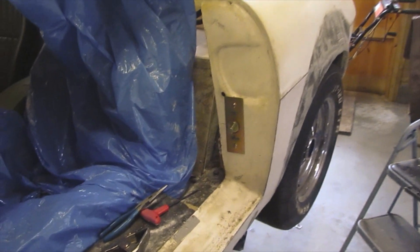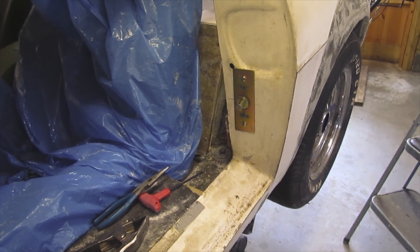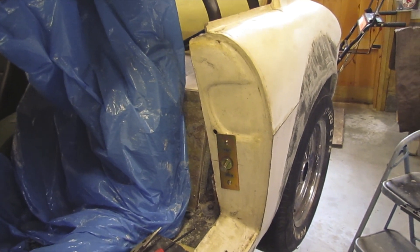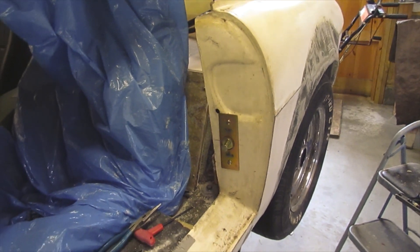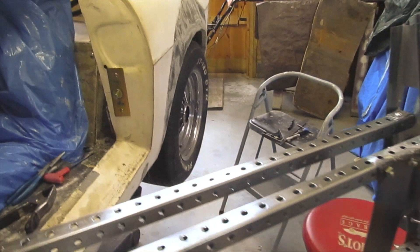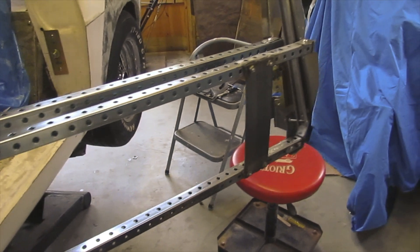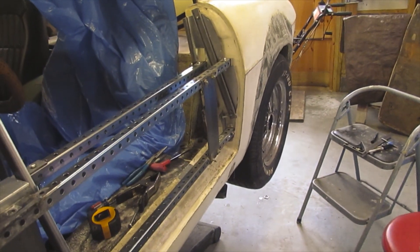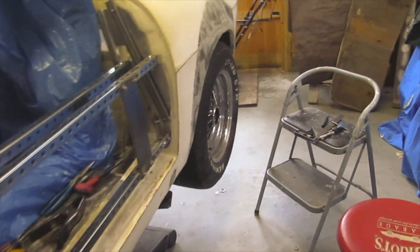I've got the latch plate on the — I guess you'd call it — B-pillar, which is reinforced with filler right now. And here is the door frame. It's a door.